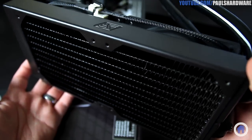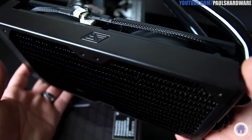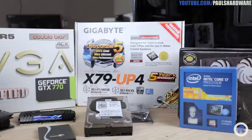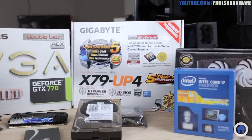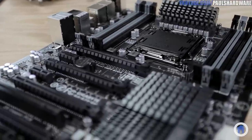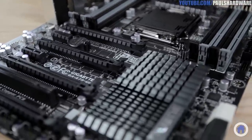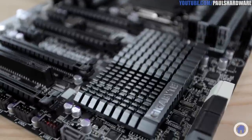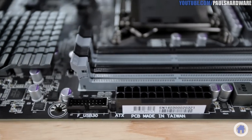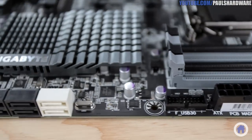The motherboard is very important because it's what everything plugs into. I chose the Gigabyte X79 UP4 because it has all the features I need. It's Socket 2011, so it will work with my CPU. It has the X79 chipset, which will also work with my CPU. And as a bonus, it has a nice sleek black and gray color scheme.